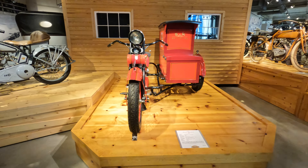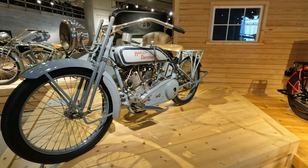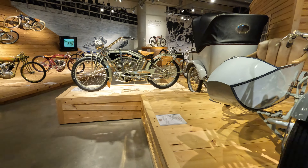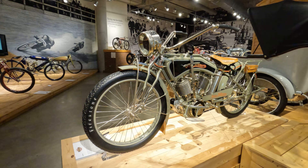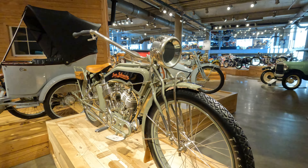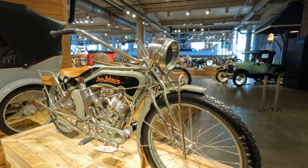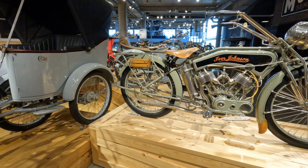Coming back to the most interesting things — some of the early sidecars, 1920s Harleys. One of the prettier motorcycles built of this era was the Iver Johnson, known for their sporting equipment. They made a lot of other things like firearms and such in their day.